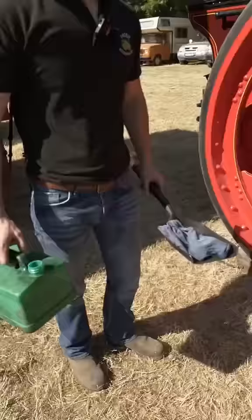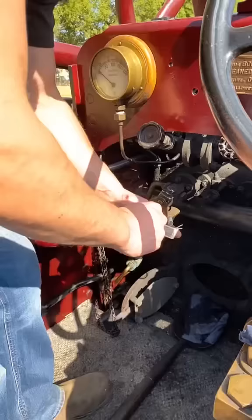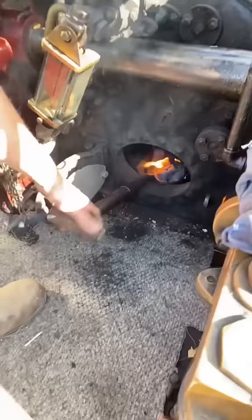Now it's time for the fun part — starting the fire. First things first, we're going to drop some diesel poured onto an old dirty oily rag. Now it's time to light her up, just pour it into the fire then to draft a little bit.